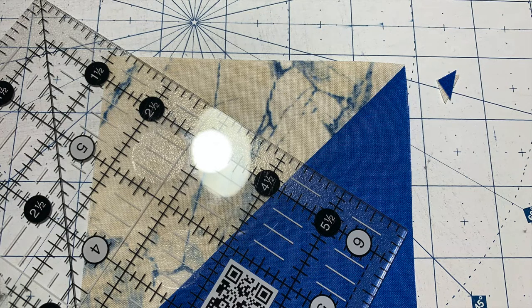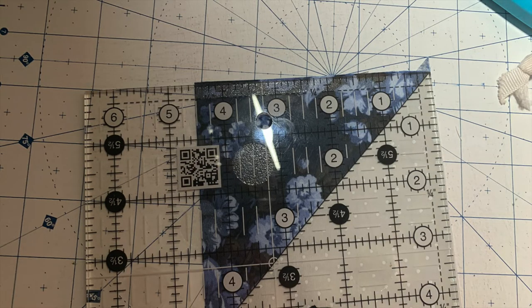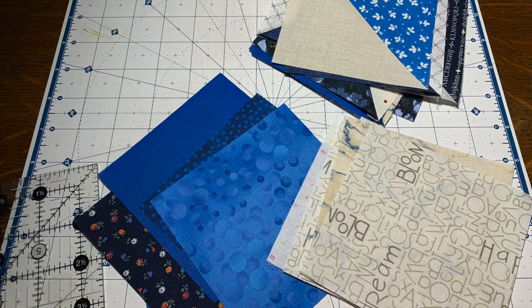You will notice that both of these will have dog ears, and both of them will need to be trimmed. Some of them will just need to have the dog ears trimmed. Some of them will need to be trimmed a little bit more severely. You will trim each one of your half square triangles to 4½ inches.